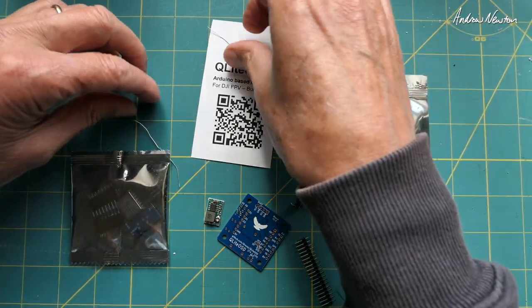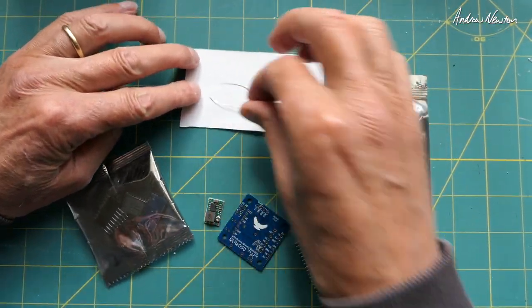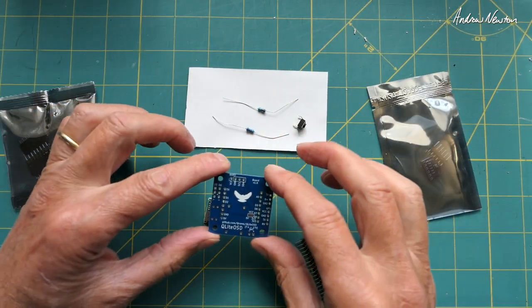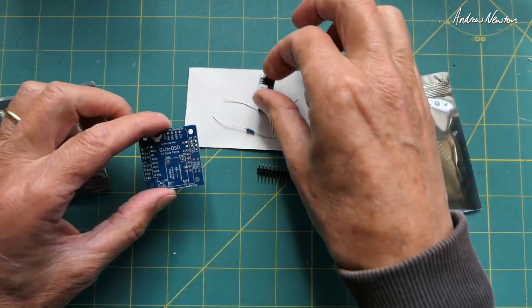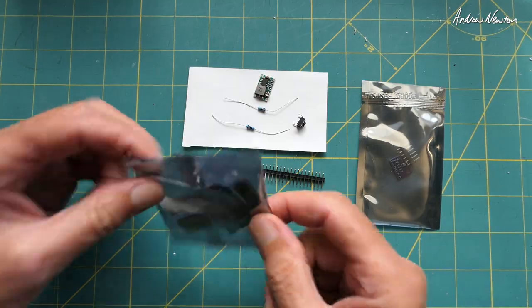There are a couple of little resistors that you need to solder on. There is a very thorough build video and PDF available, hosted on GitHub so you can get all the information there. There's the little voltage regulator, header pins, and the main board.